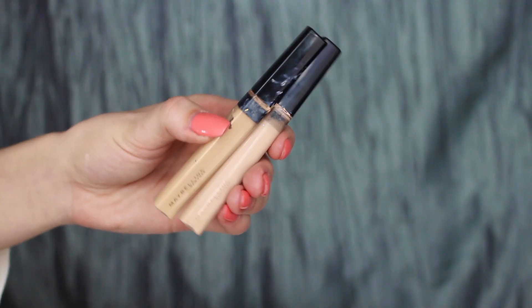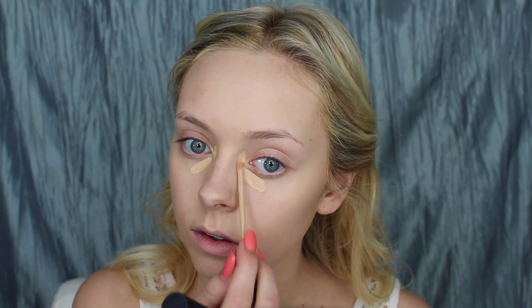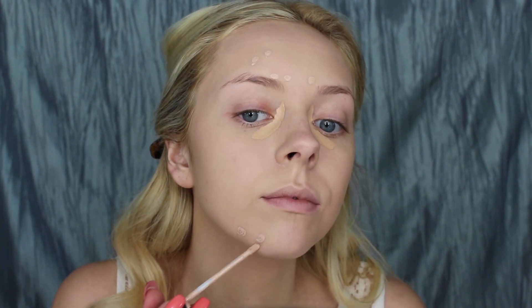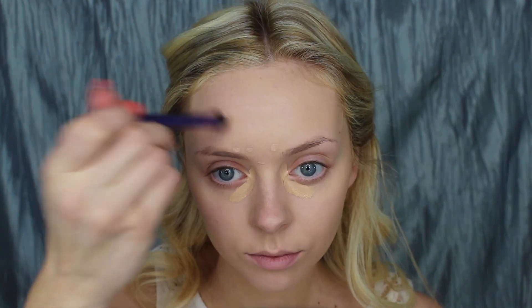Then I'm using the Maybelline Fit Me Concealer in Light and Fair — using Light to cover up my dark circles and Fair to cover up any blemishes that are popping through the foundation. I'm blending that in with a little crease brush from Real Techniques, which I use for concealer most of the time.